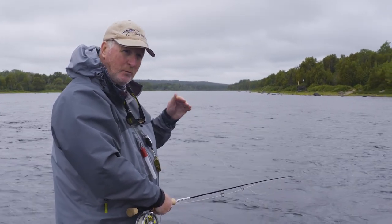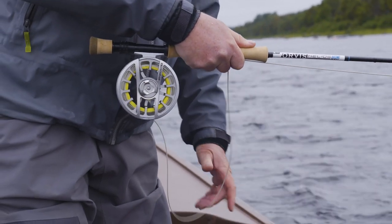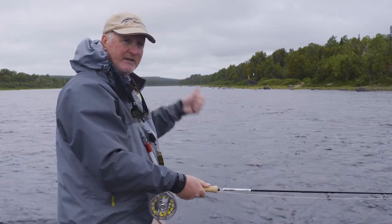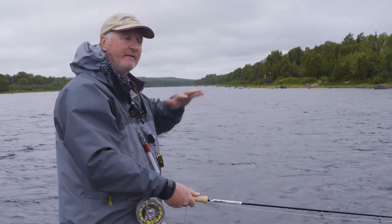Working your way out, and once you've worked that area methodically, pull line off — usually about six inches to a foot off the reel — and then make the next cast. I'll do two casts at that length on both sides of the boat, then pull some more line off and repeat until I have too much line out, and then we'll move the boat.